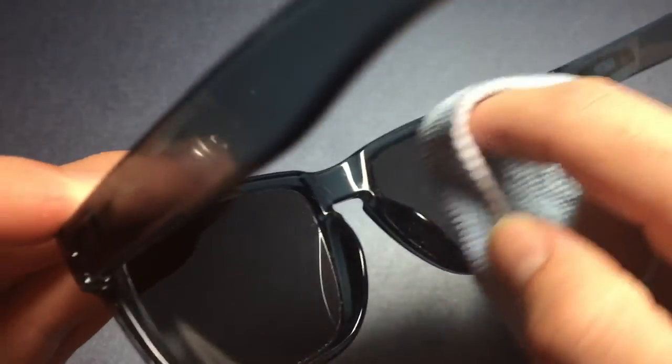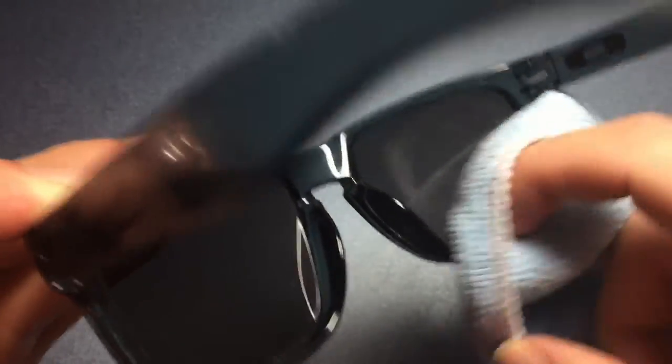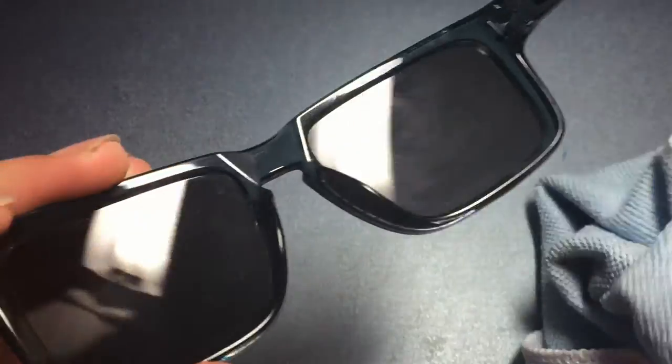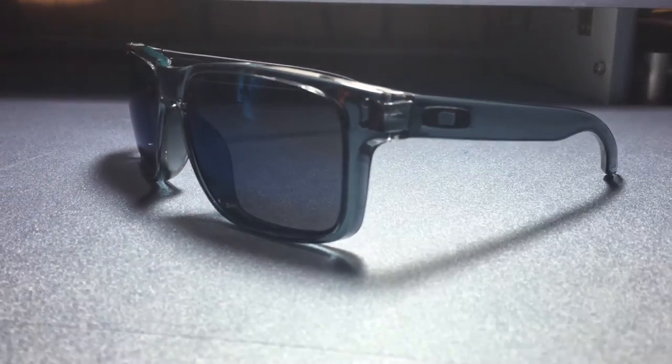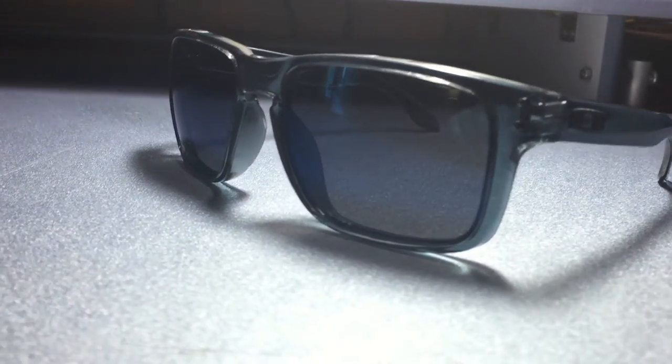After you finish up, you're going to end up with the finished product. After all that grime and grease, they should be looking fresh, brand new, and clean. You just saved a lot of money — don't go out and buy new glasses, just clean the ones you already have.